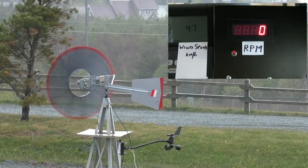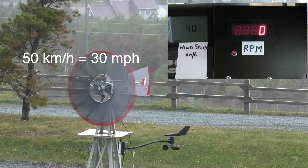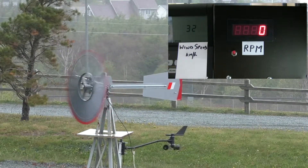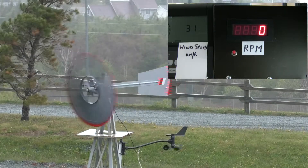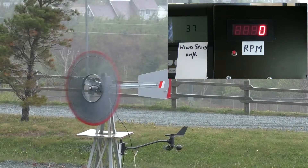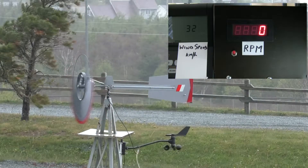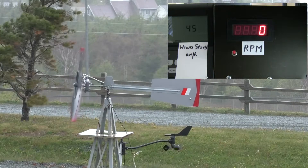The wind speed is gusting through 50 kilometers an hour. Because I don't have any slip rings for the RPM indicator, the next test, once I get that working again, I might limit the yaw angle to prevent contact.